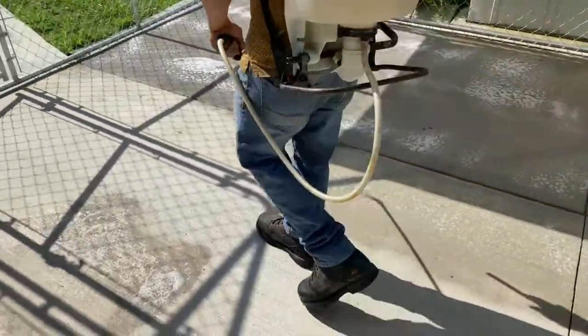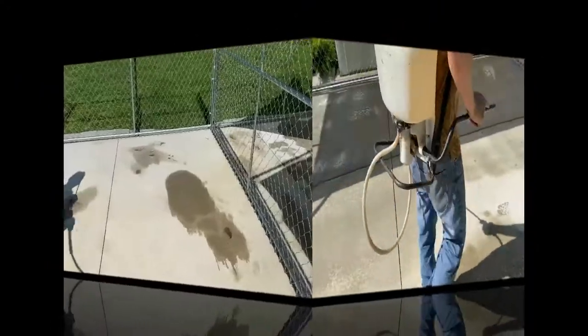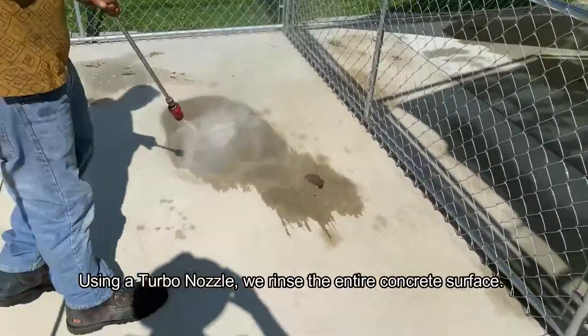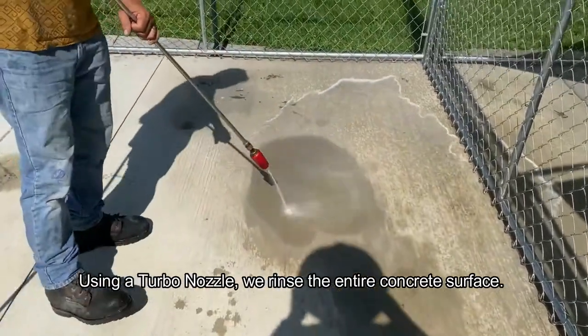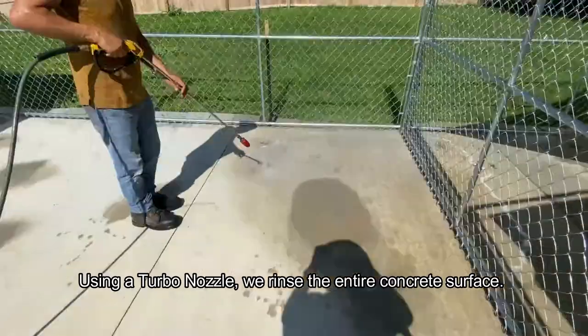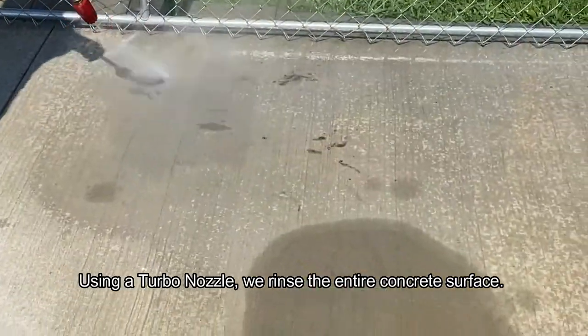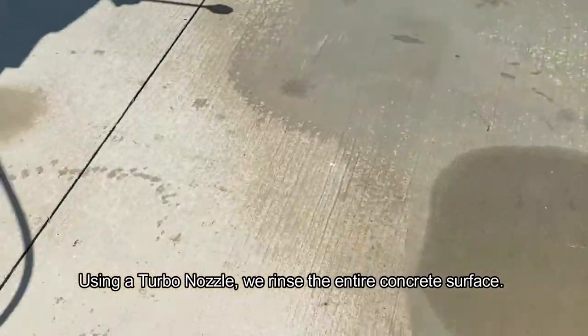We treat the entire surface in a pattern to make sure we don't miss any area. You can also see the new and old sections. For the oil stains from cars, by using a turbo nozzle it allows us to focus energy without damaging the concrete. It also lets us remove tougher stains like poop or urine quickly before we do the whole surface.